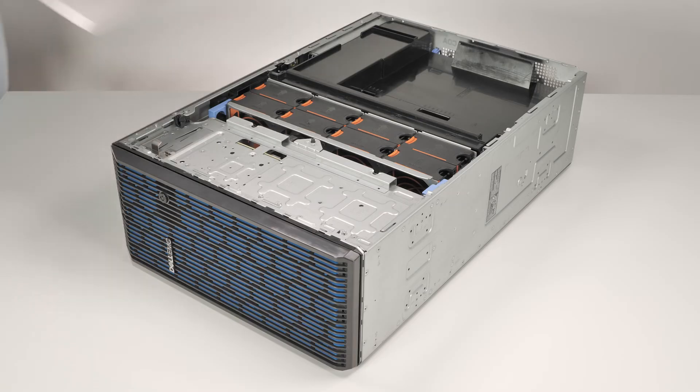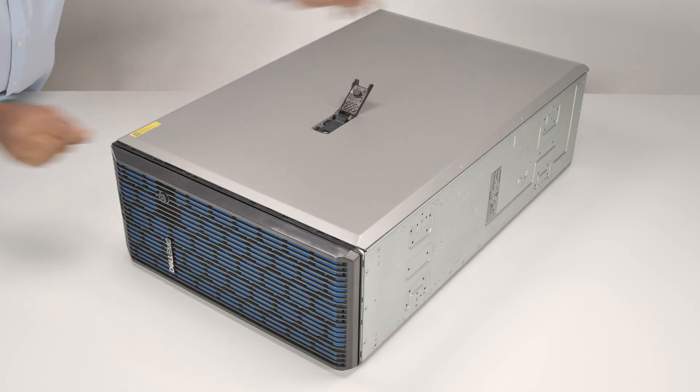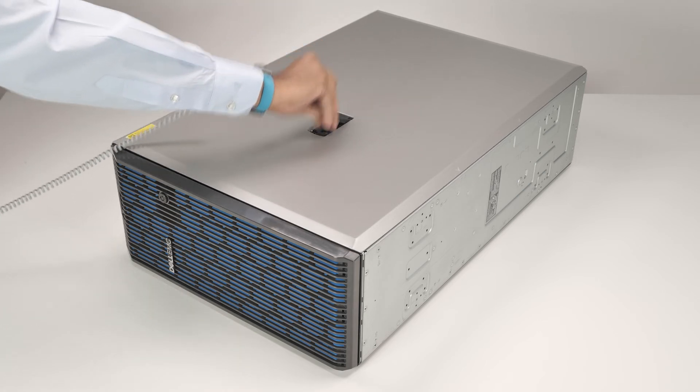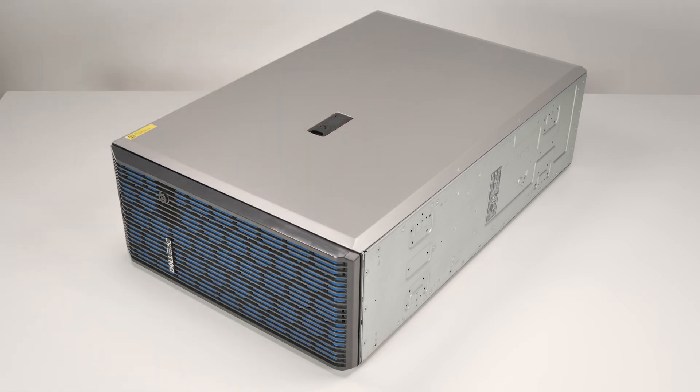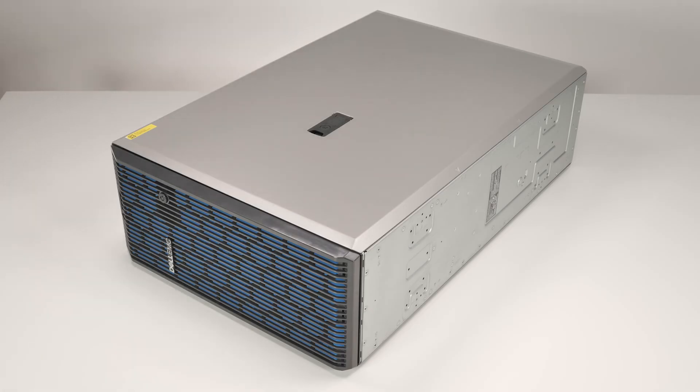Finally, replace the system cover. To do this, align the cover with the guide slots in the system and place it into position. Lower the latch to engage the cover into the system. Then rotate the lock on top of the system cover to the lock position.